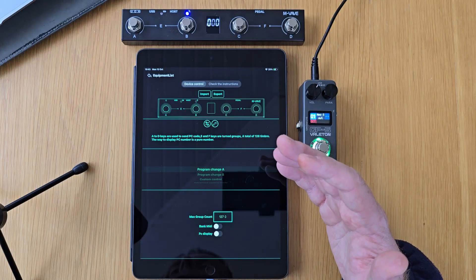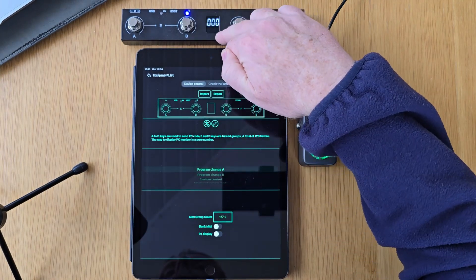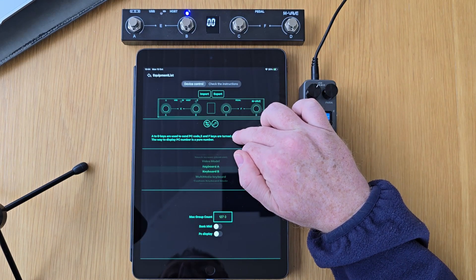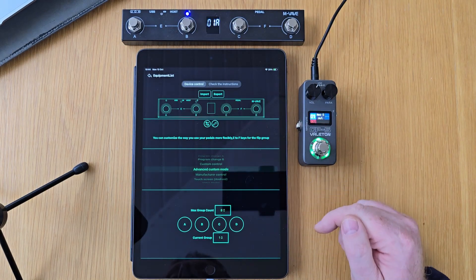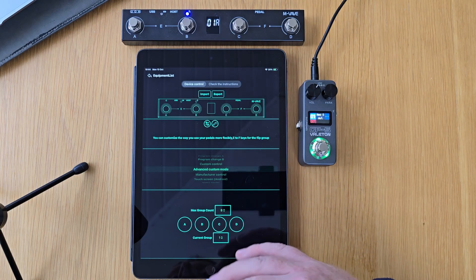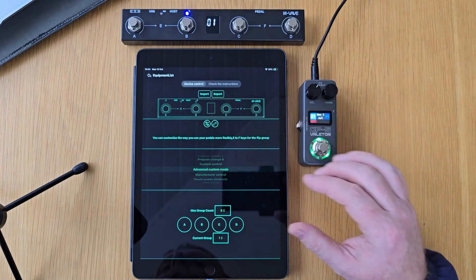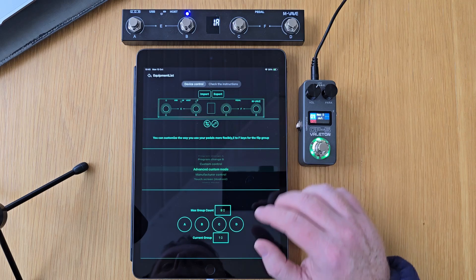It can be a little bit overwhelming when you first delve into these things. It will probably load up with program change A and then these three zeros on the device. We're not going to be going into all of these different options that you can do with the Chocolate Plus. The main one that we're going to be focusing on here today is Advanced Custom Mode, which is where we're going to be able to program our SysX commands to send over to the GP5. But let's just focus on how to send things wirelessly over to the GP5.